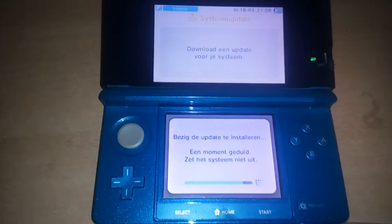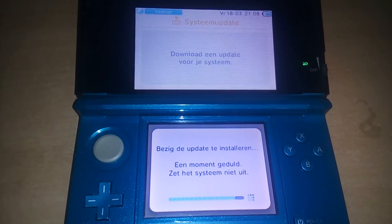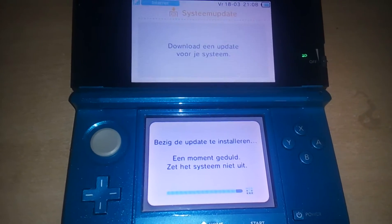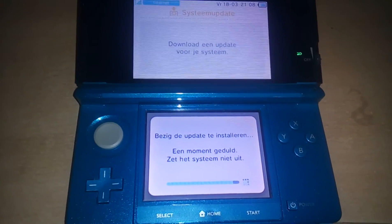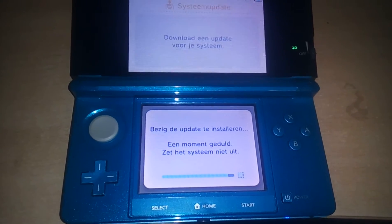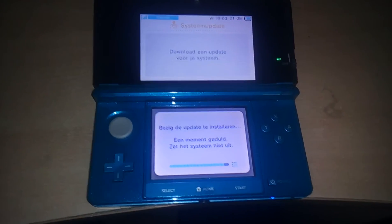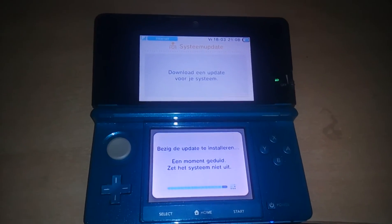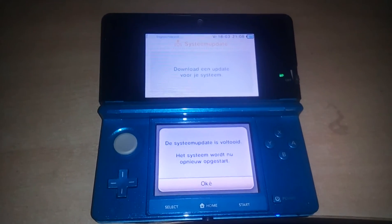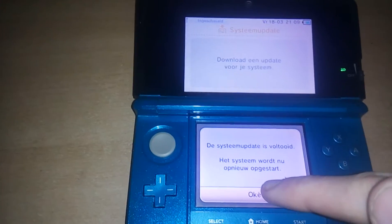Alright guys, it's almost done — a few more steps. System update is completed. System is rebooting now.